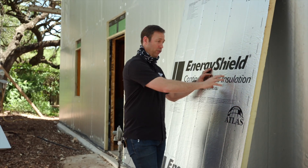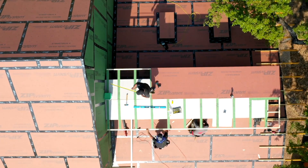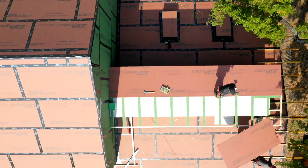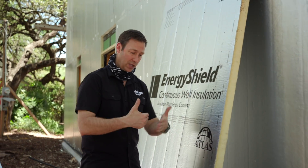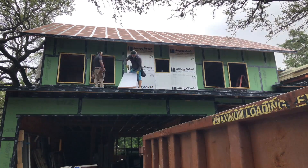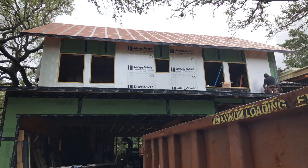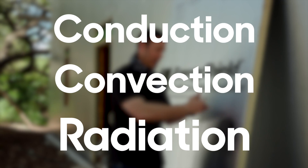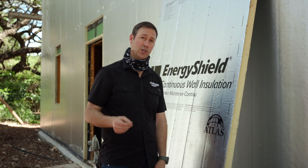Whenever you've got a foil face, you need an air gap in front of it for it to actually function correctly. That's why on the roof I wasn't worrying about using this because I was making a sandwich. On the walls, I'm going to be putting a 1x4 batten on each one of the studs and then adding my James Hardie siding on top of that, which means I'll have three-quarters of an inch air space in front of this foil facing. When the sun gets through there and hits that foil, because of that air gap it's going to radiate the sun's radiant energy. If you remember from high school science — conduction, convection, and radiation. The radiant barrier helps with radiation, and the two inches of polyiso helps with conduction and convection.